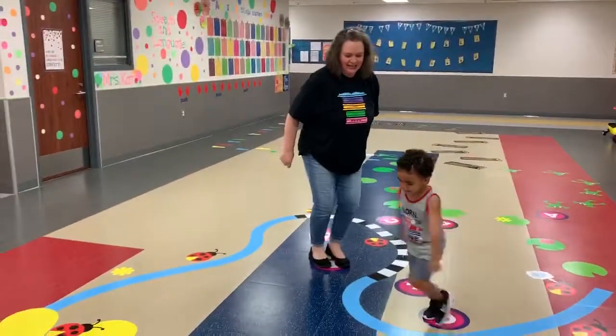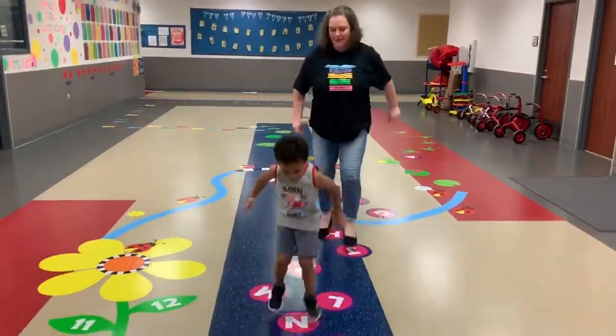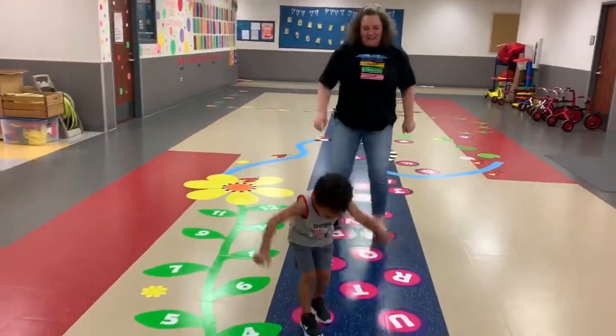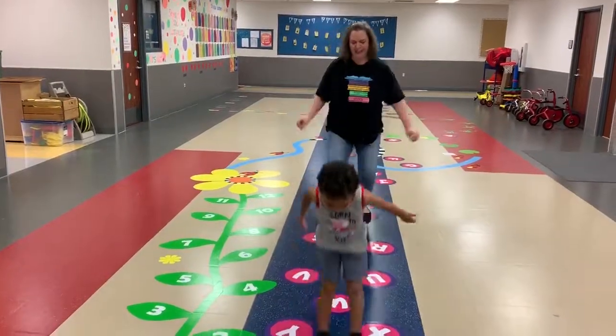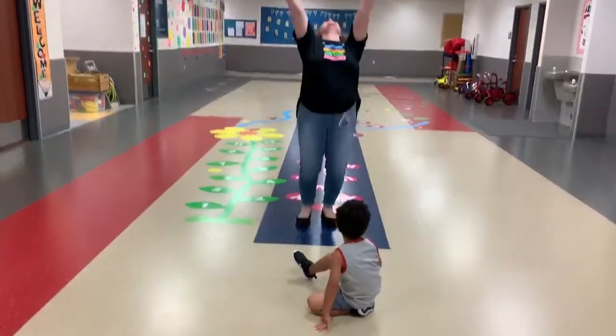F, G. H. Feet apart. Good job. Feet together. Awesome. Feet together. Feet apart. Feet apart, feet together. Feet apart. Yay.